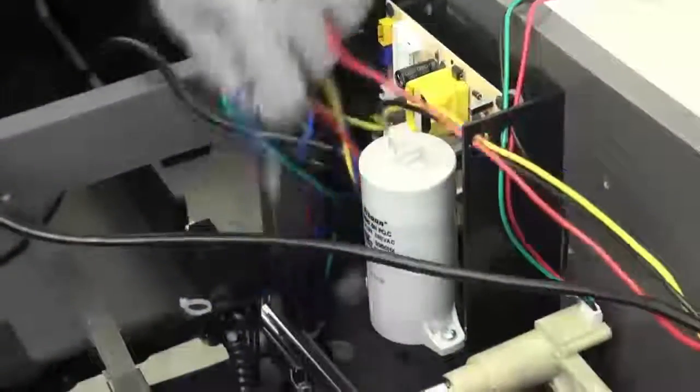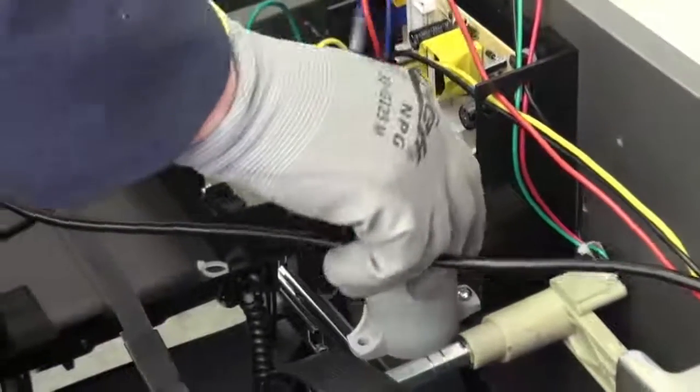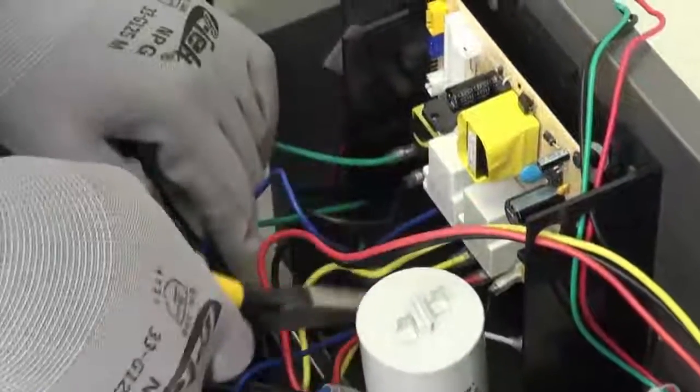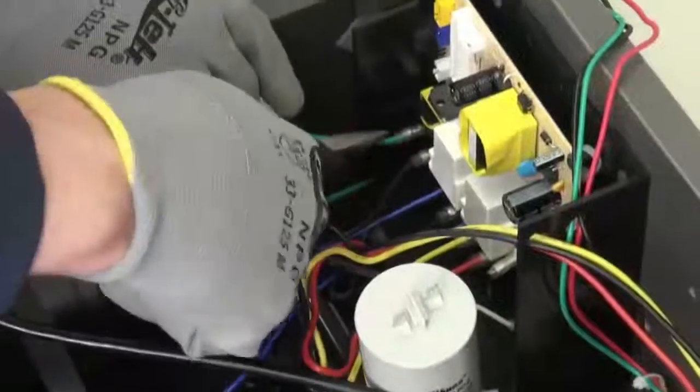Now that we have our capacitor loose, we will turn to the drawer and swivel it to the side so we can get better access to remove the remaining wires on the bottom. Let's go ahead and disconnect the two power receptacle wires — the black and the white — the R3 motor wires — the red, yellow, and black — and our bin fulls, the black and the green.